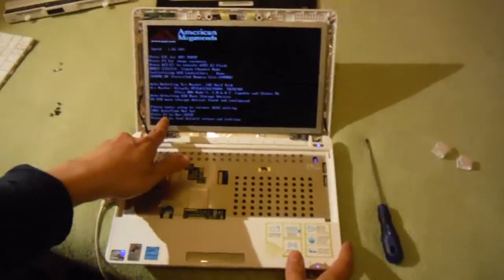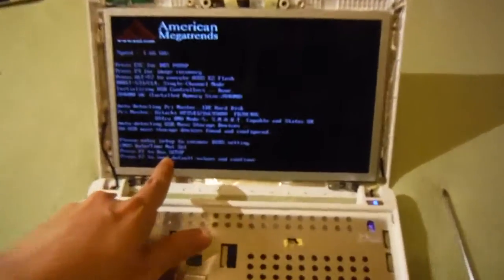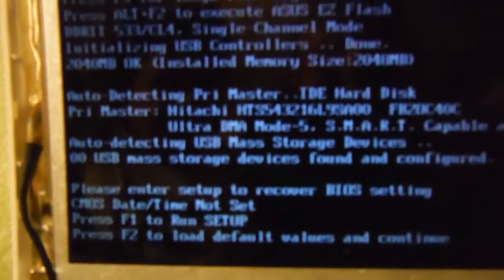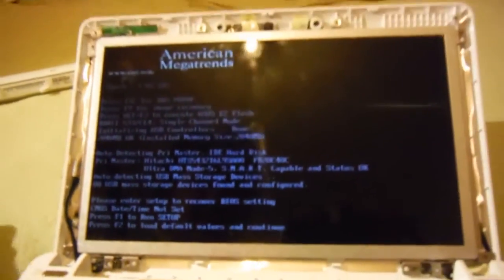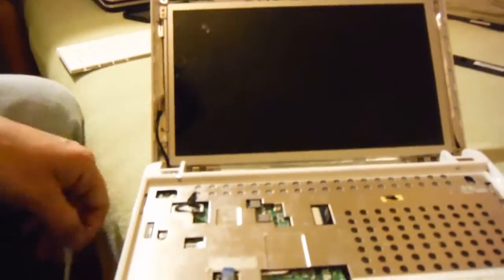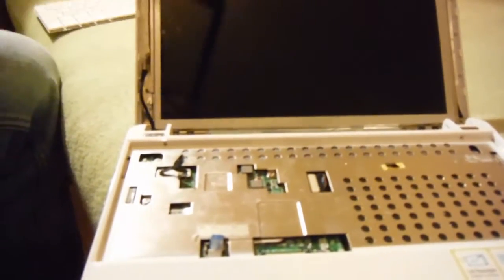If you have a message like that and the date is not set every time you connect your computer to the charger, this means your BIOS battery needs to be replaced. Probably I will make another video about that. What you need to do now is just put everything back together and your computer is ready to go.